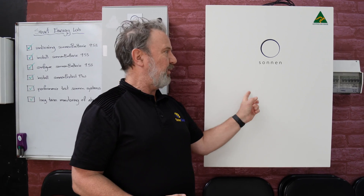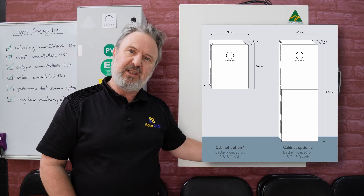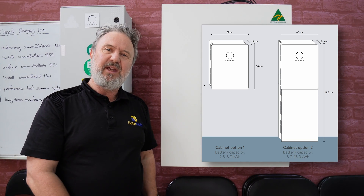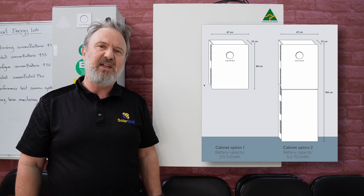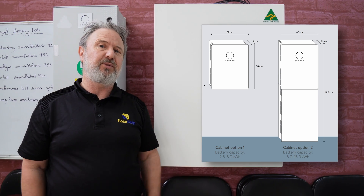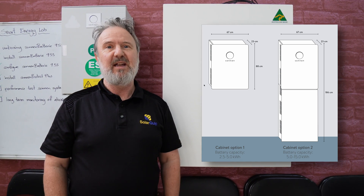One of the great things about this is expandability. The unit we have here can take two 2.5 kilowatt hour lithium ferrophosphate battery modules, but with an external cabinet below this — which beautifully matches the unit — we can go up to 15 kilowatt hours in 2.5 kilowatt hour increments, so it's quite expandable from 2.5 right up to 15 as you wish.